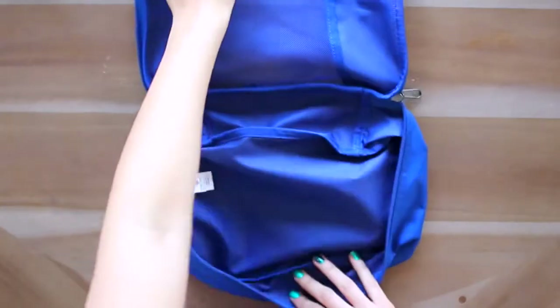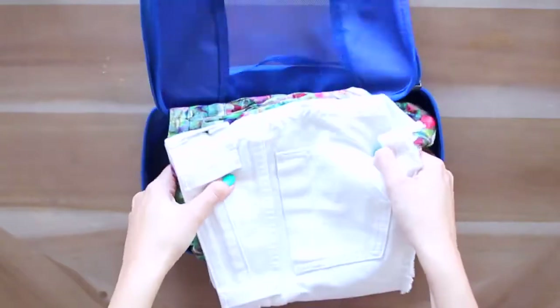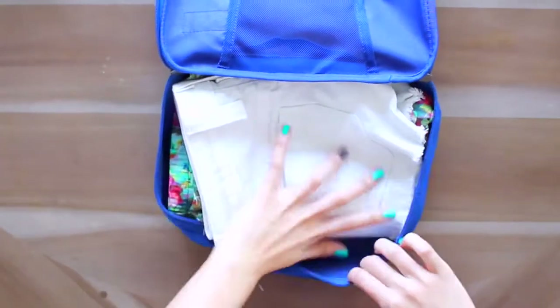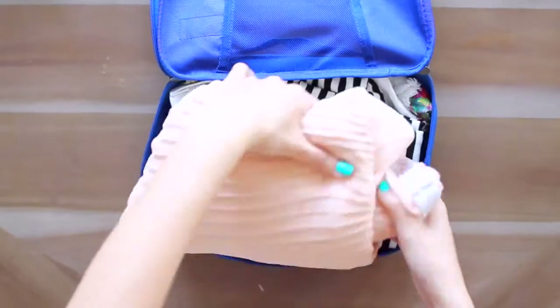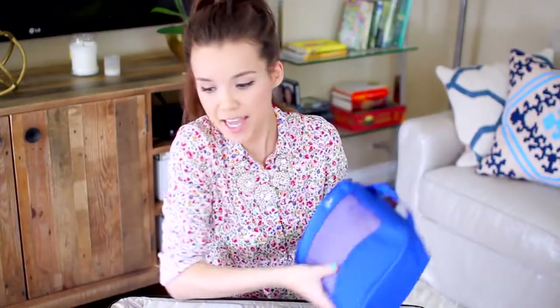I have another single packing cube, a little bit smaller, and in here I'm putting my bottoms: a pair of shorts, a couple skirts, and a pair of flowy pants. This little guy is all packed up, so in it goes. I'm not going to put the rest of my bottoms in packing cubes because jeans are pretty sturdy on their own — nothing's really going to happen to them, so I'm just going to plop them in my suitcase.